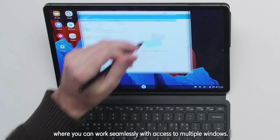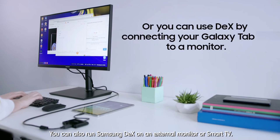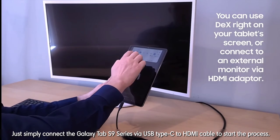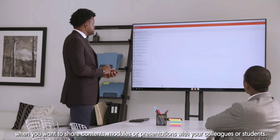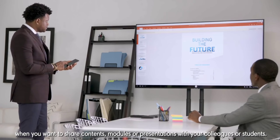Where you can work seamlessly with access to multiple windows. You can also run Samsung DeX on an external monitor or smart TV. Just simply connect the Galaxy Tab S9 series via USB Type-C to HDMI cable to start the process. Pairing your Tab onto a much bigger screen is perfect when you want to share contents, modules, or presentations with your colleagues or students.